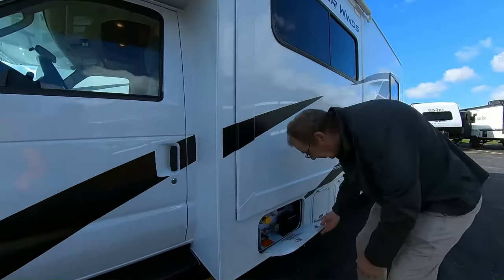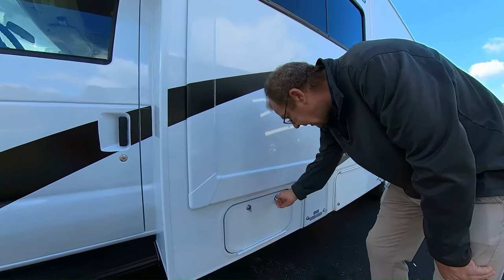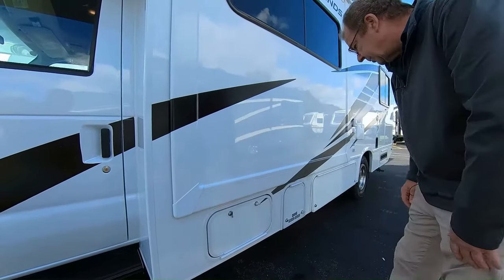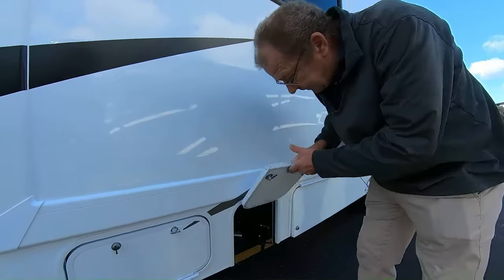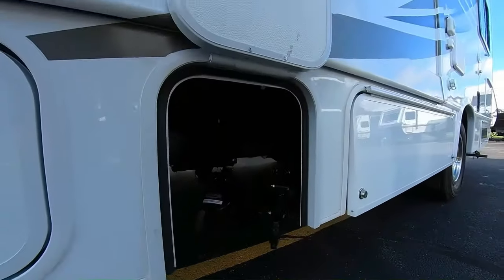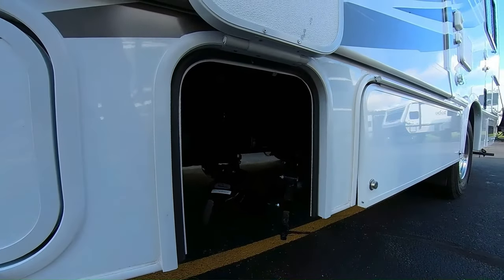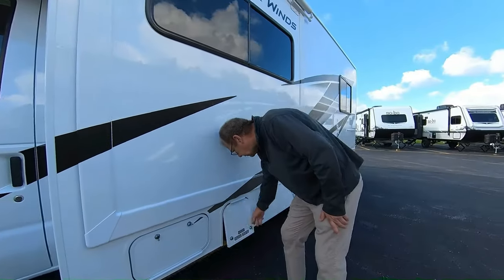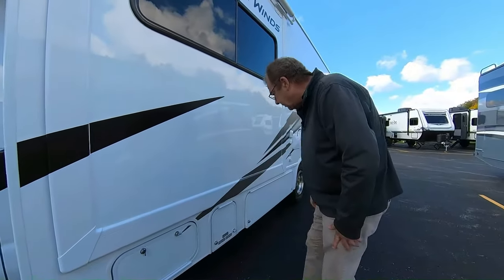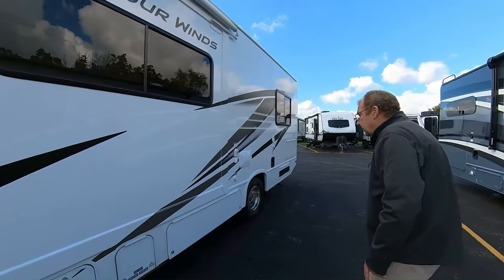We come around here — we got our first compartment. You got 40 pounds of LP right there, which will run your hot water heater, your furnace, and also your cooktop. Here's where you have your holding tanks: you got 42 gallons of fresh, 33 gallons of gray, and 30 gallons of black. The fresh water is your potable, drinkable water. The gray water is what comes out of your sink and showers. And the black water is what comes out of your stool.